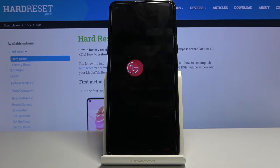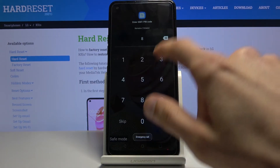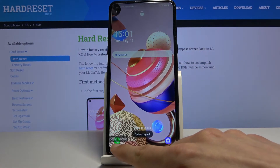This will in turn reboot the device and once it's back on it will be in safe mode, which will also be visible on the bottom left corner of the screen. As you can see now that it's back on — let me quickly put in the pin — you can see it already says safe mode right here.